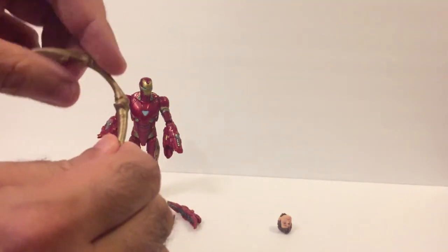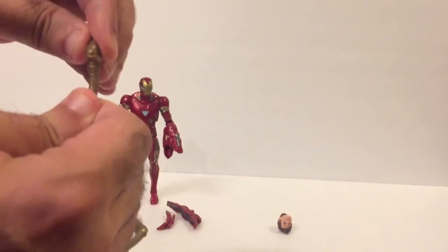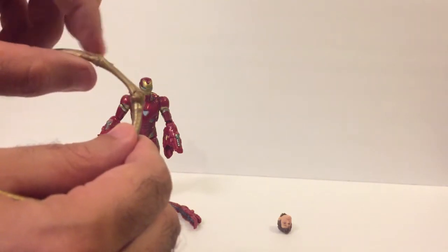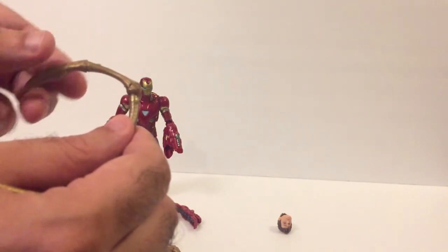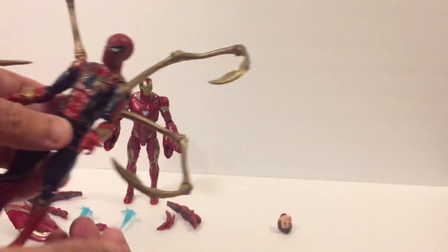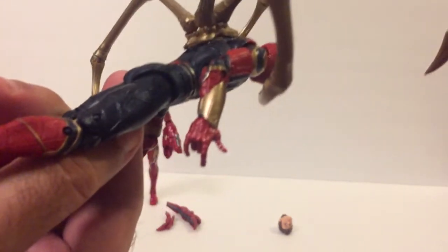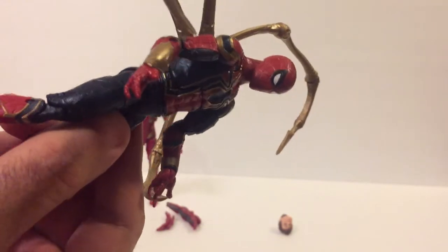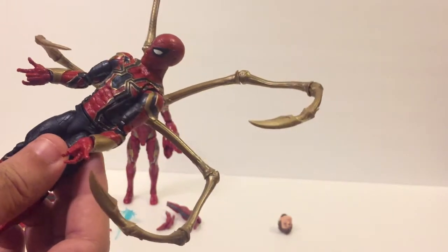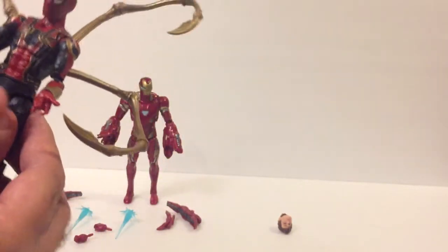It opens and goes up and down — that's better articulation than most of the figures themselves. These spider arms have a very wide range of motion. The plastic is loose enough that they won't hold up the figure, but you can easily take a hairdryer to them and get whatever position you want. This is an absolutely fantastic figure. It only comes with these web-spinning hands, but they're the same exact hands that come with most Spider-Men, so you can interchange any of those — wall crawler, fist, open, closed, whatever.